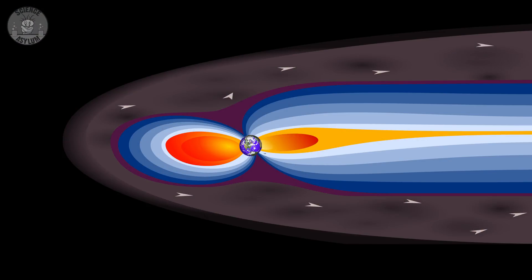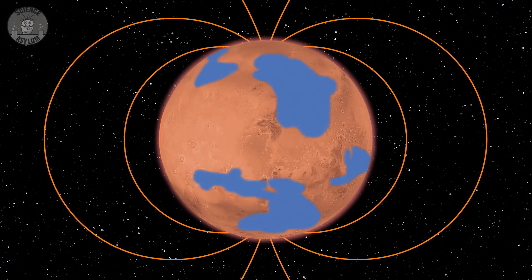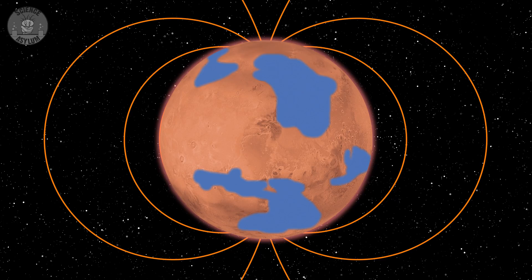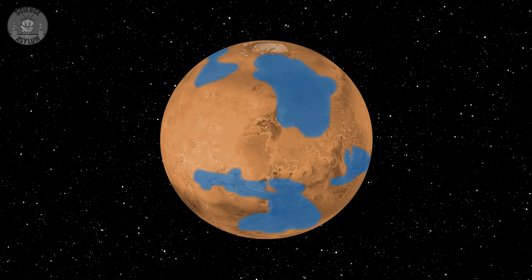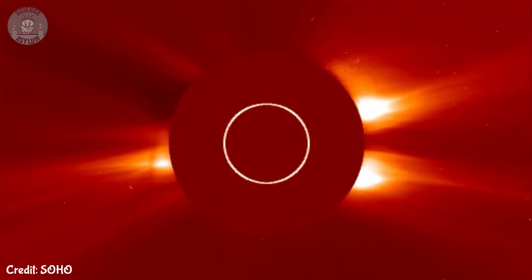It wasn't always like this though. When it comes to terraforming Mars, one of the major problems is that Mars has a very thin atmosphere because it has essentially no magnetic field. Back in the day it had a magnetic field, which means it had a thicker atmosphere, which means it had liquid water on its surface. About 4.2 billion years ago the magnetic field turned off, the atmosphere stripped away, and the water either froze or evaporated. If we go through all this effort of generating an atmosphere, we don't want it to be blown away by the solar winds — which sounds reasonable.